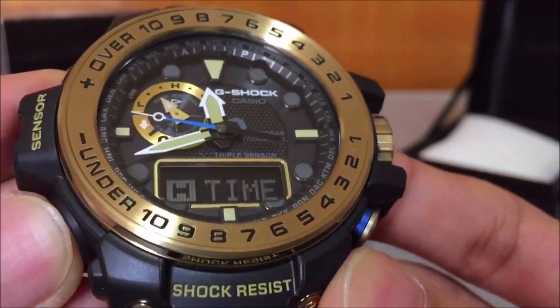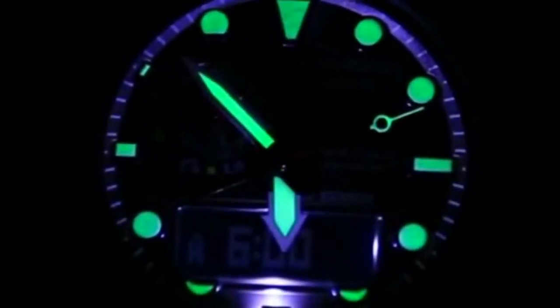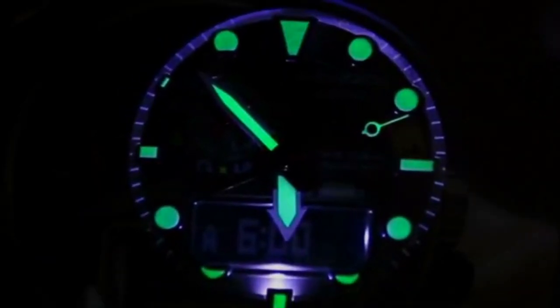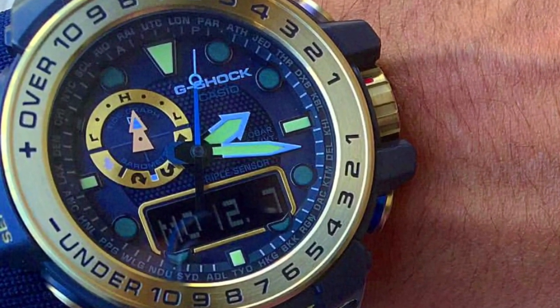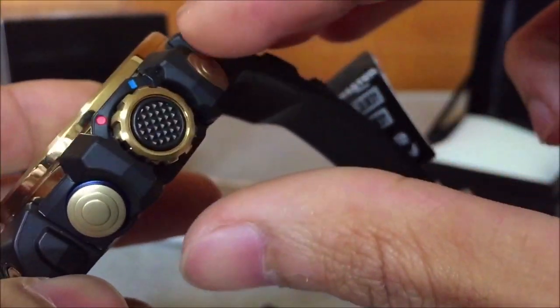For the lume shot on this triple sensor Golfmaster, everything lights up — the minute and hour hands, all of the indices, and the second hand as well — except the tidal graph hand. The LED light is pretty bright. You can see everything, and the lume is visible even in a well-lit area. It's not quite as bright as the twin sensor Golfmaster, but this still shows a very quality lume on this piece.